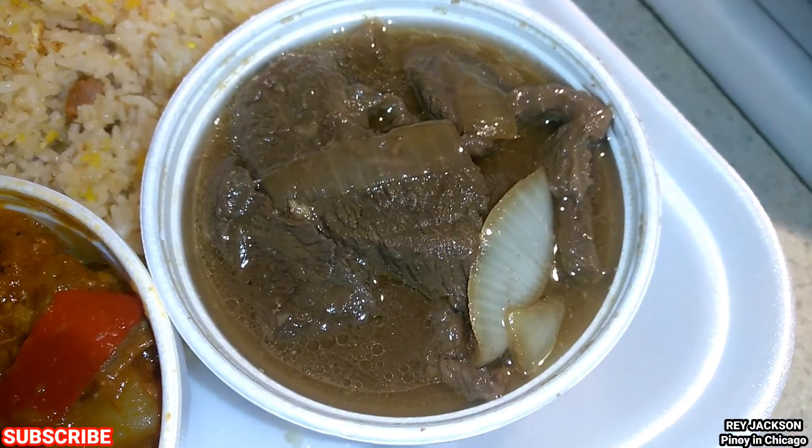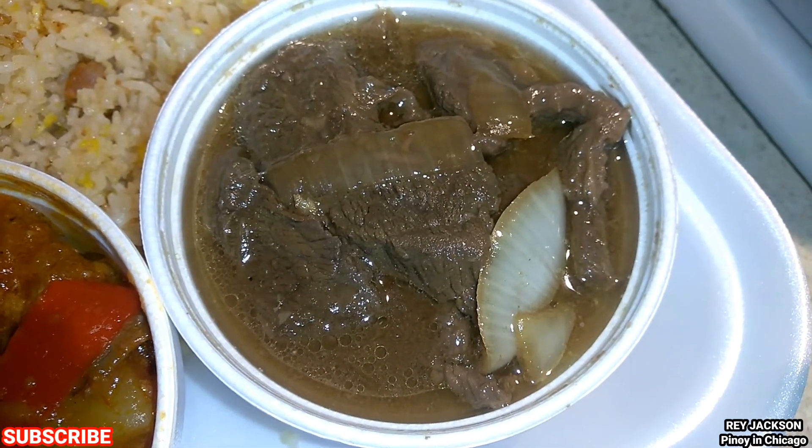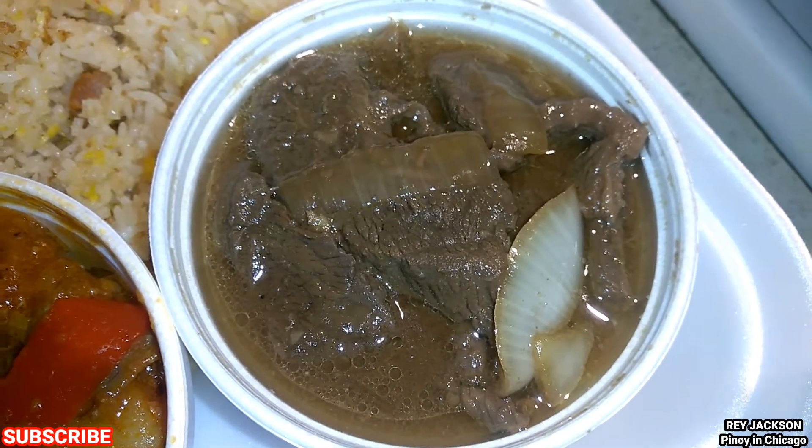This one is the beef steak, which is a skirt steak made with onions. I think they either use lemon, lime, or vinegar to make it a little bit sour.